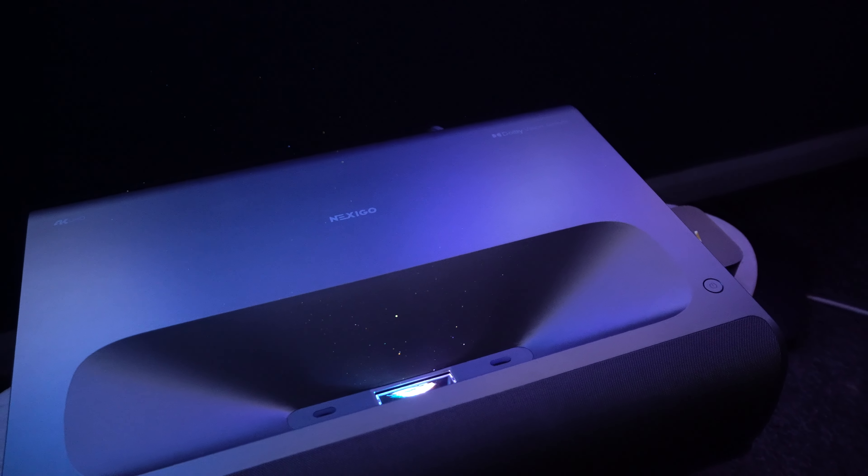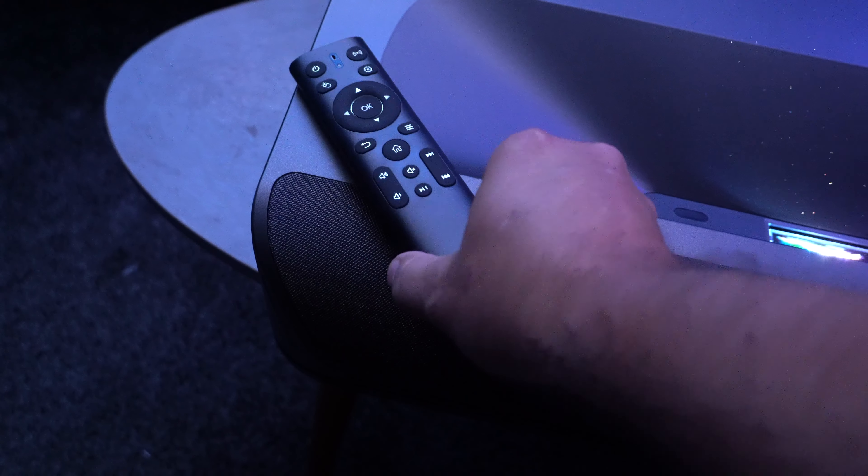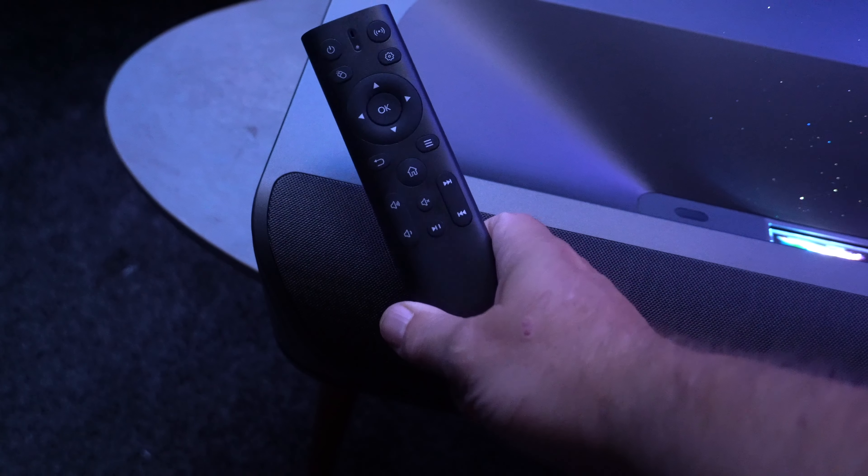This thing looks stunning when it's on. I love that matte black finish — it really does look impressive. And this year we've got an upgraded remote which is backlit, so that is definitely a bonus.